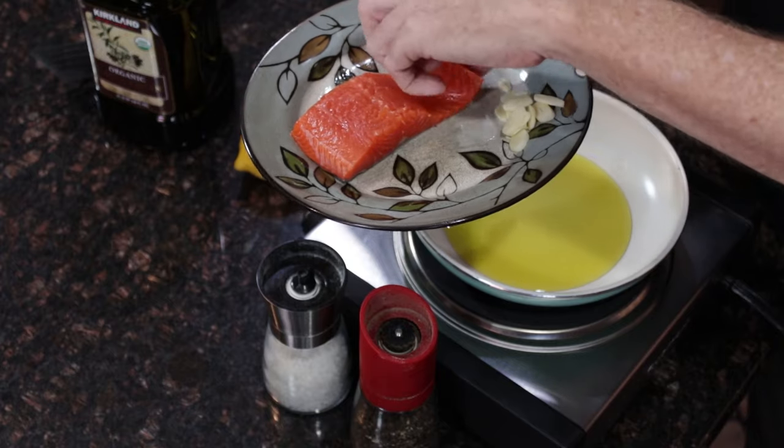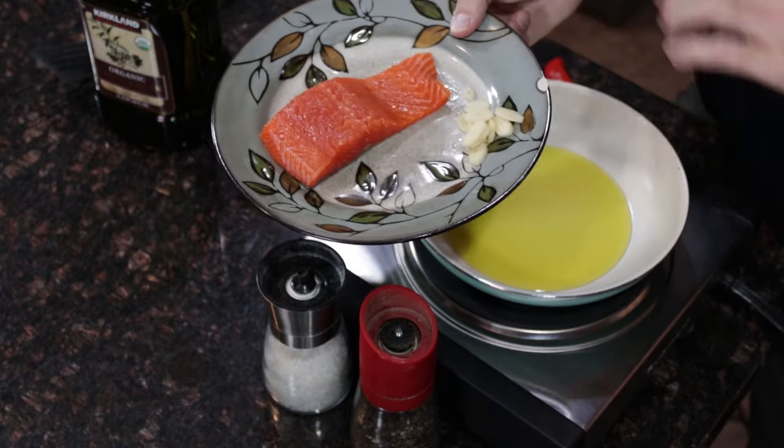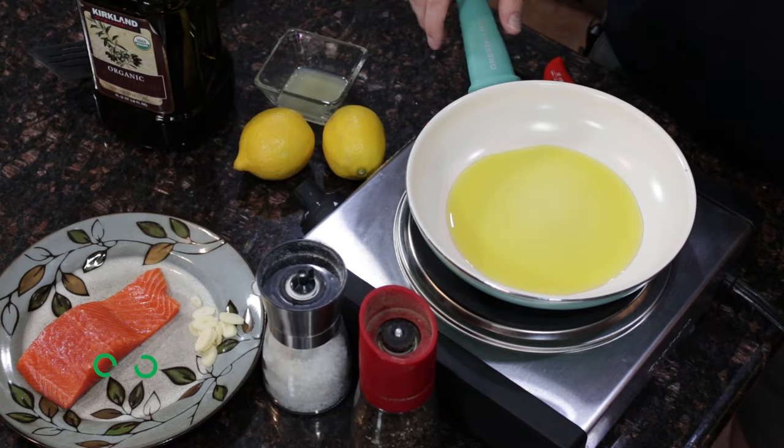When you cook it, you'll want to cook the non-skin side down first so that you're finishing it with the skin side down. A lot of people say you cook salmon about five minutes per side, give or take, depending on your heat. You want to finish on the skin side because if you only need two more minutes to finish it, you're not over-crisping that skin.